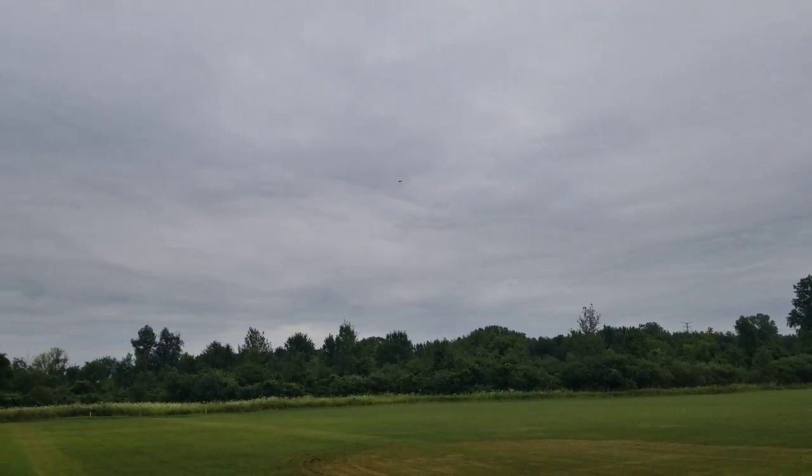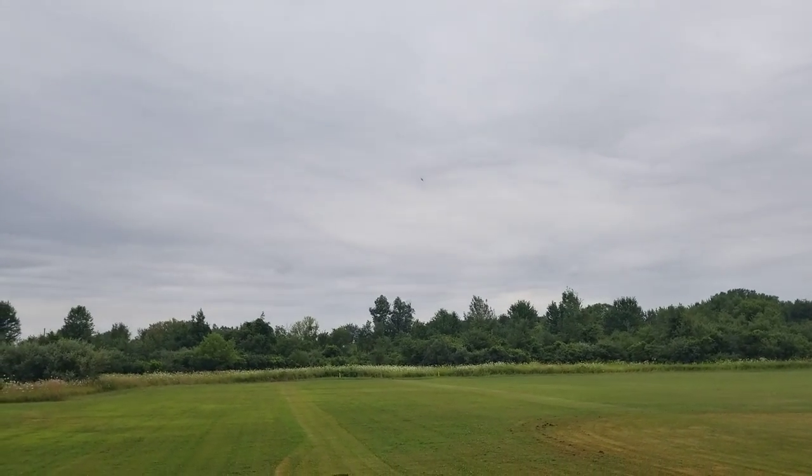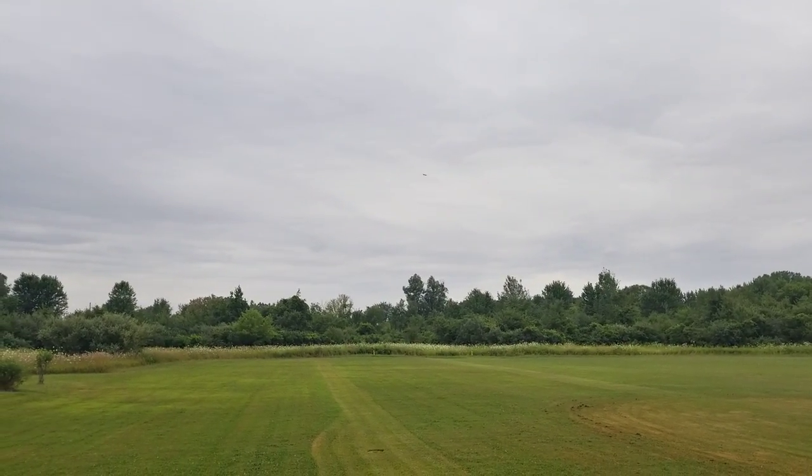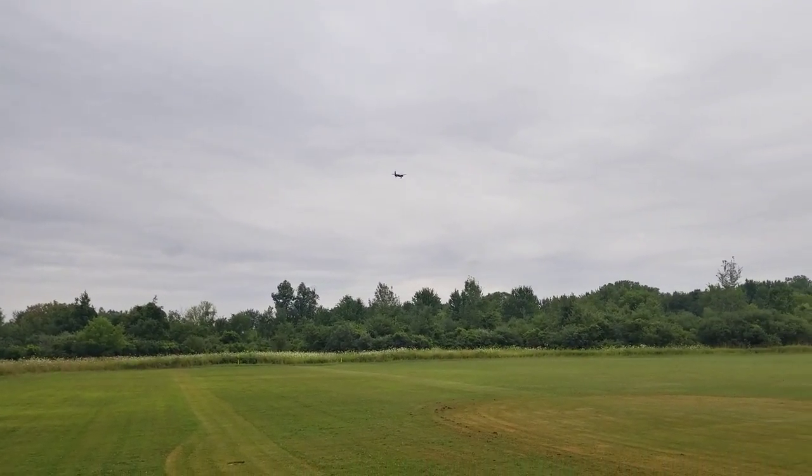I'll go one degree of flaps. A lot of altitude. I'll go two degrees of flaps. It might be too much altitude. Going around — flaps go around. It's fine.